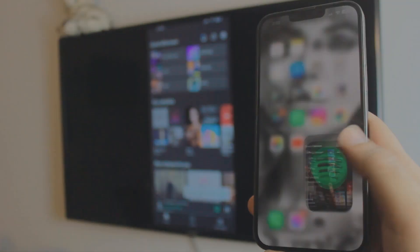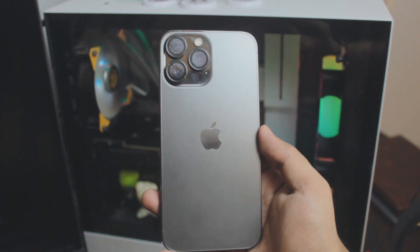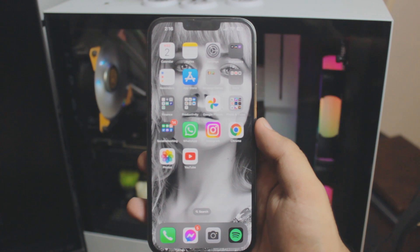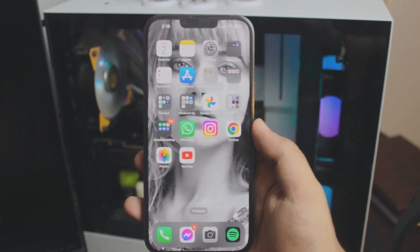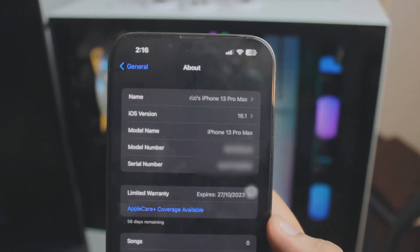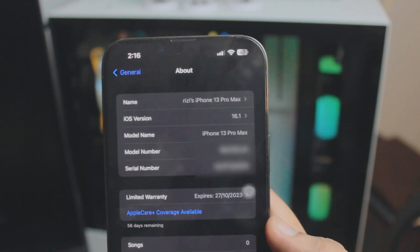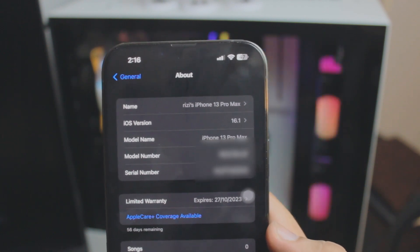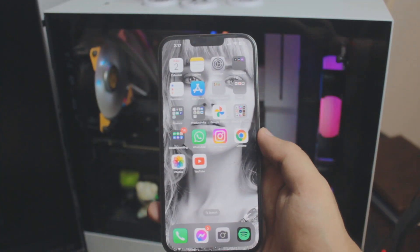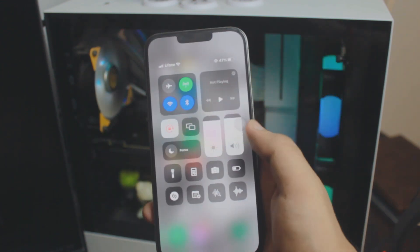Before we start, I'm using an iPhone 13 Pro Max, but it doesn't matter what iPhone you're using as long as it's running the latest iOS version. Just to show you, head over to Settings and the About section — I'm using iOS 16.1. But again, it doesn't matter what iPhone or iOS version you have, as long as it's the latest iOS, which in this case is iOS 16.